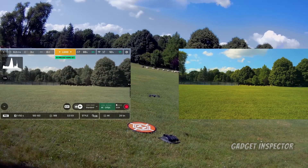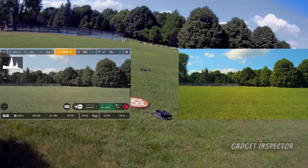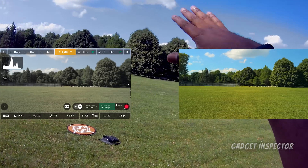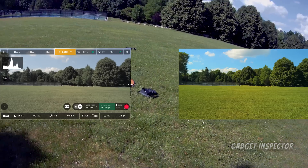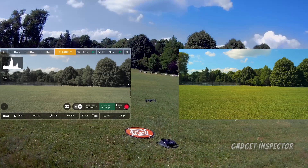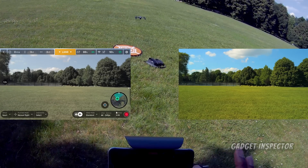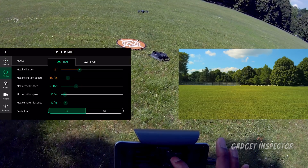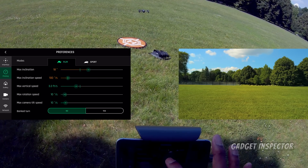I've already calibrated the drone and the camera. Let's go ahead and launch. It's setting its home point — Parrot calls it precision home set, which is similar to DJI's precision landing. I think I'm in sports mode — I'm going to put it in film mode but kick up the speed a little bit, take that to around 120 or so.